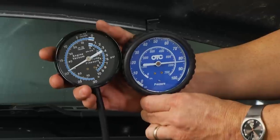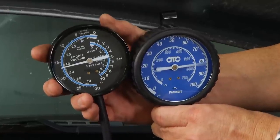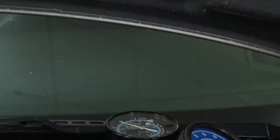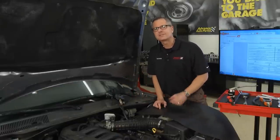We'll crank it up and take a look. Our oil pressure is about 80 to 82, and our vacuum is dropping a little bit to about 16. This one's in good shape — both are steady and both have good pressure. You can run these tests on any vehicle, old or new — it doesn't make any difference.